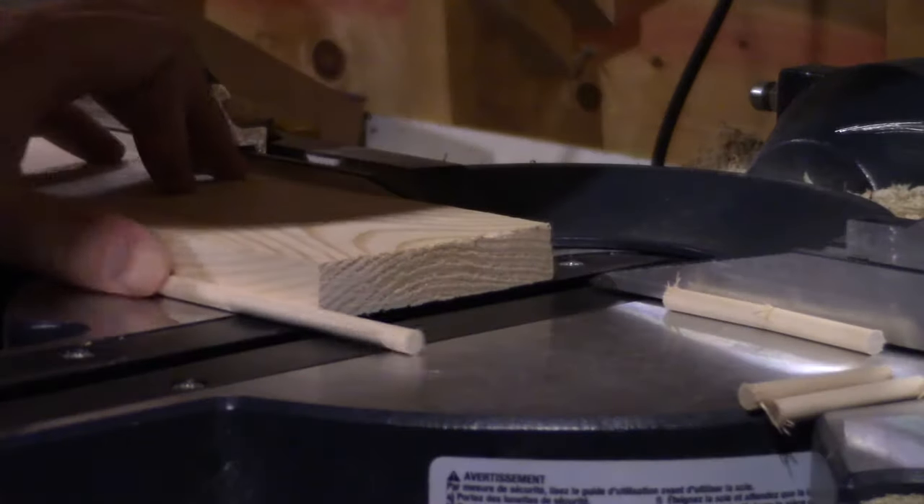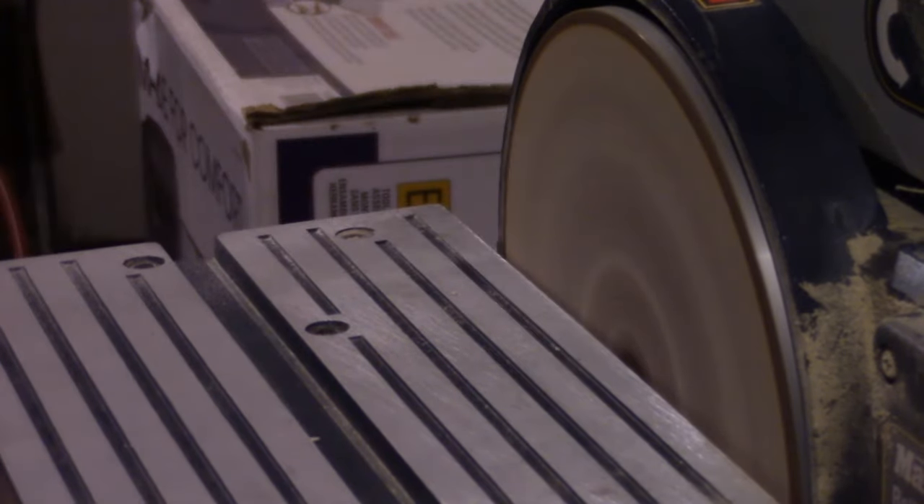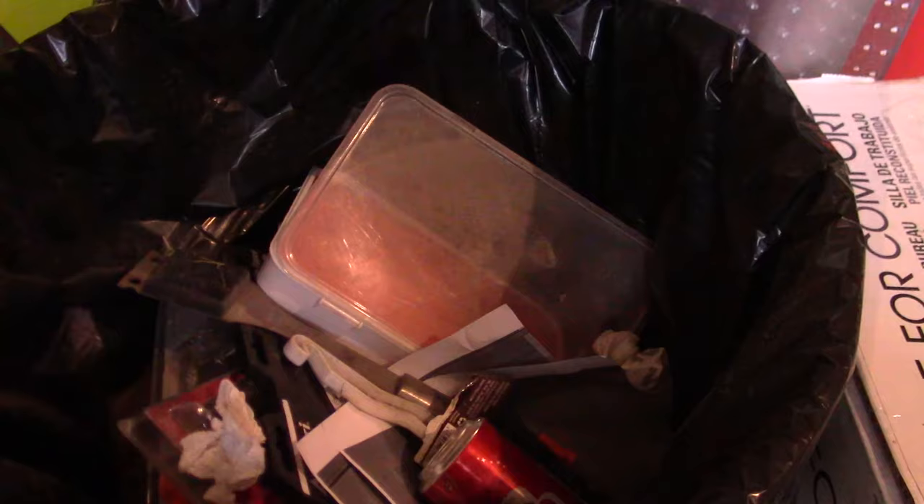I attempted to make my own shelf pins out of 1/4 inch thick dowel. However, I had trouble getting them to a consistent size on the sander, so I switched gears, put the pieces into storage, and bought a pack of actual shelf pins.